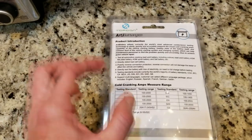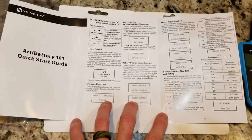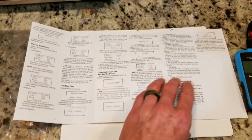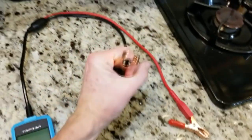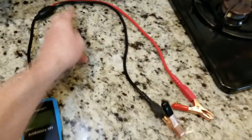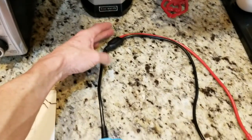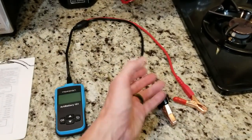Here are all the different cold crank amp measuring ranges. Let's go ahead and open this up. It does come with a really nice quick start guide. Go ahead and follow the directions. The cable lines are very nice and high quality, with sturdy clips. You're looking at about 2 feet on one section and about a foot on the other, so the total cord length is about 3 feet.